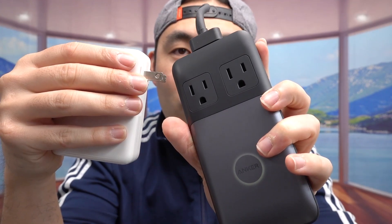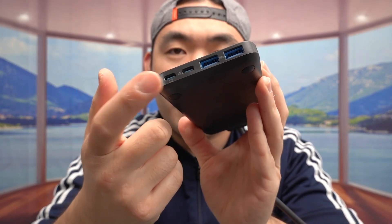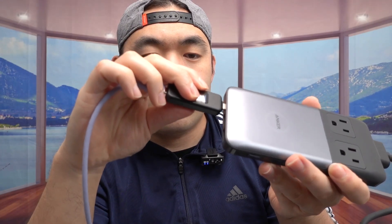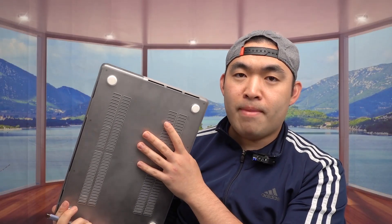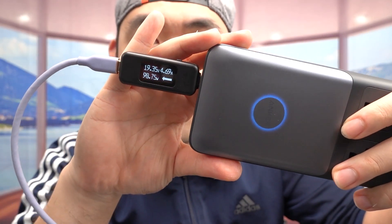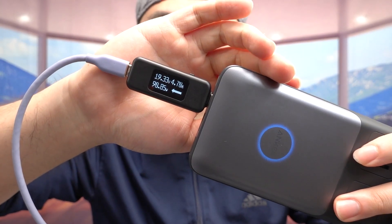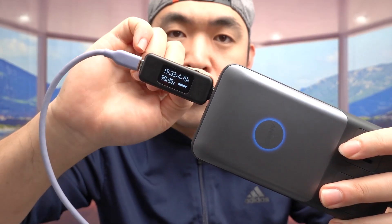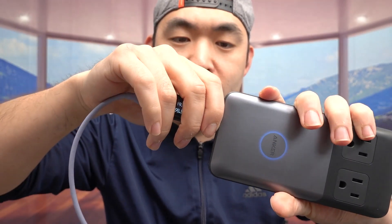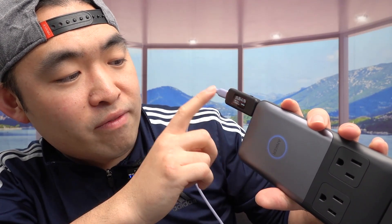The max power on the AC option is 1250 watts. Now let's test the USB-C output. I'm using an Anker cable and a power tester. I'll try the non-laptop port first, plugging it into my MacBook Pro 16-inch. Once plugged in, it starts charging and you can see on the tester it's providing almost 91 watts. The indicator light shows it's charging. I'll also try the other USB-C port — that one also provides around 90 to 91 watts, very close to 100 watts.